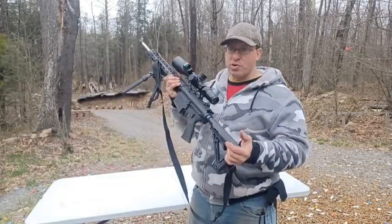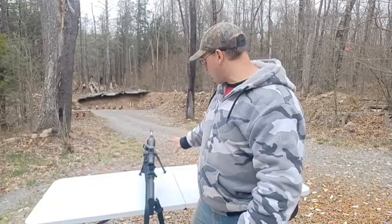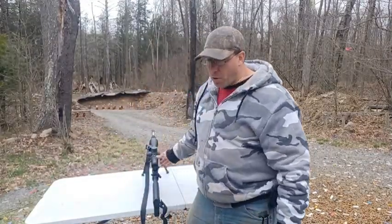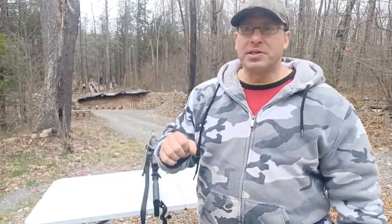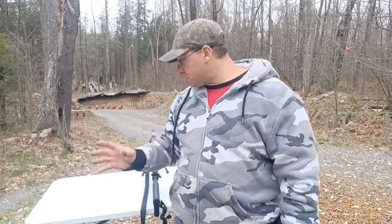It wasn't just a field of view issue — you also have to factor in the recoil. I had no trouble controlling the recoil of this AR-10 even without a muzzle brake, but when I'm at 25 power, that super-tight eye box means the recoil — regardless of how well you control it — is going to throw you out of the scope. You're going to see shadow and you're not going to see the impact.